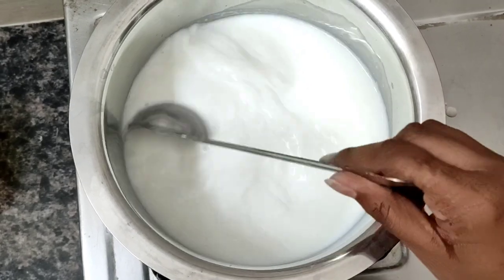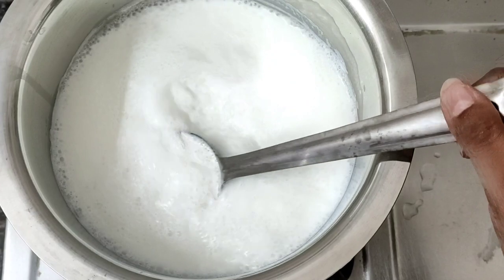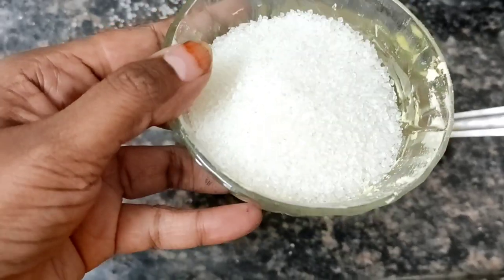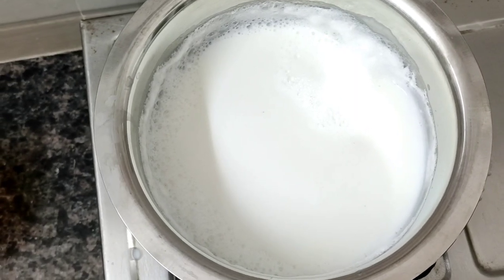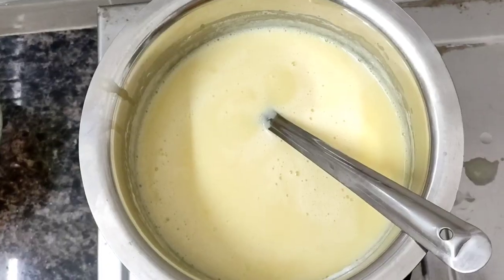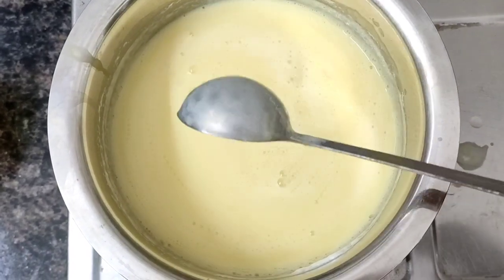Heat the milk a little bit more. We will add a half cup of sugar to the milk. First add the sugar, then add the custard mix. Add the custard mix and the sugar together and boil the milk for 10 to 15 minutes.